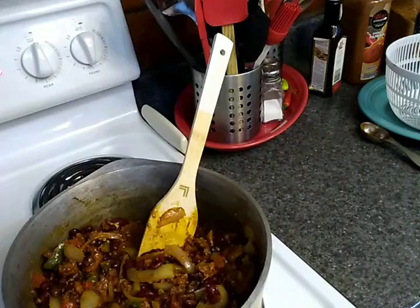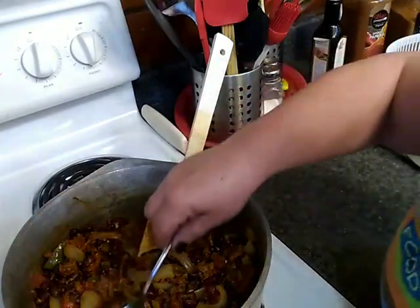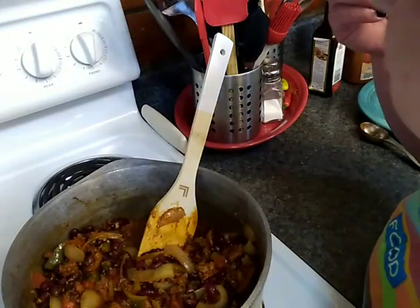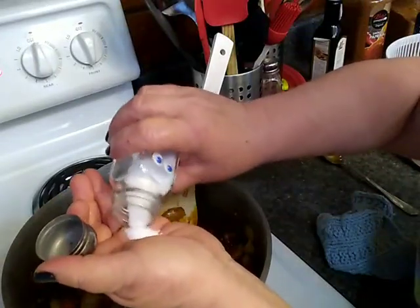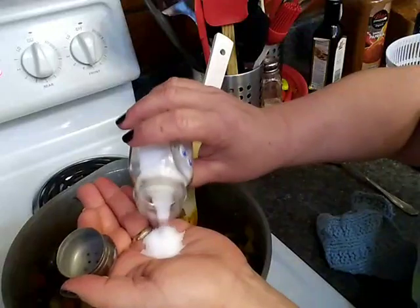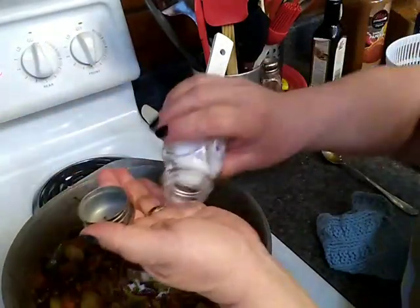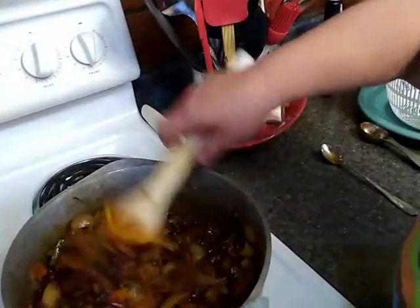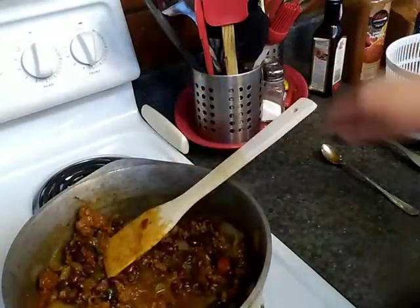Let's grab a spoon and give it a little taste for seasoning before we put it in the oven. I have not added any salt because the McCormick's premium taco seasoning mix has salt, and the el pastor marinade had salt too. We'll see if we need some. Yep, it needs salt. About a teaspoon and a half of salt. Oh, that's nice — it's not hot, but it has this really nice warming sensation. I love that.